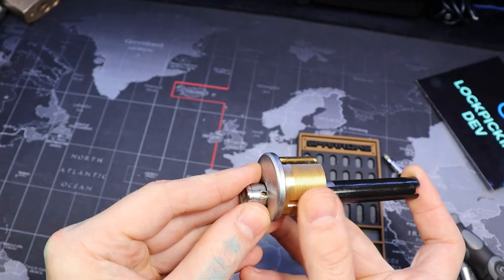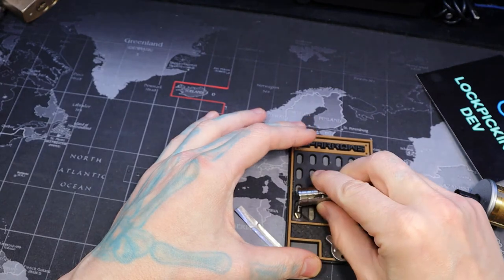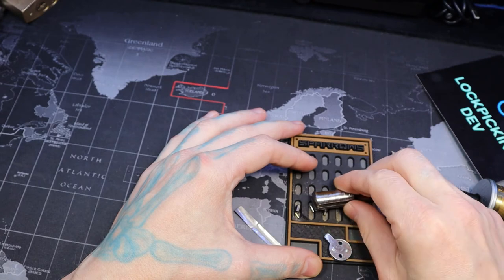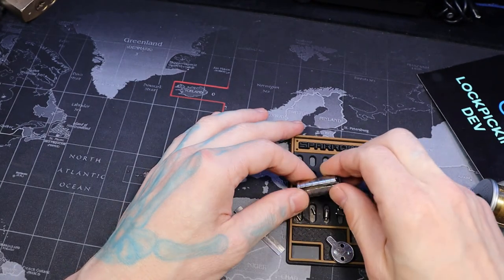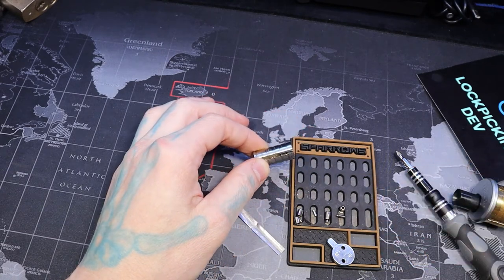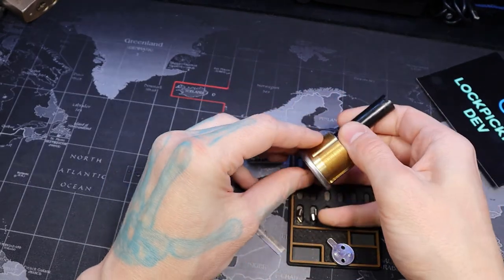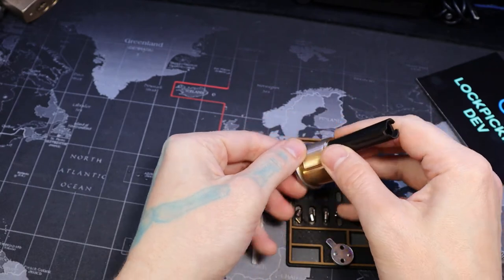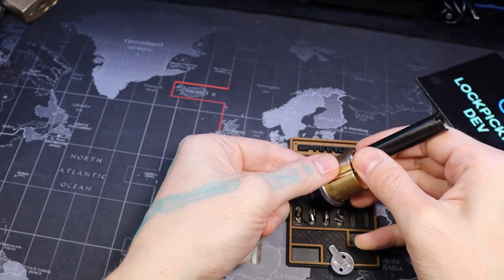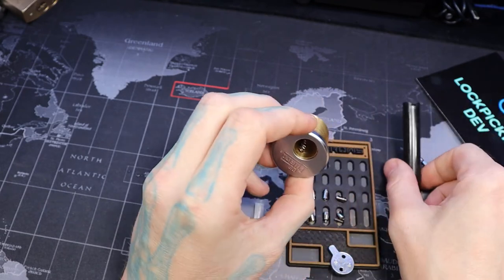And voila. Pin 1, pin 3, pin 4, pin 2, pin 3, pin 4, pin 2. There we go. That's a good pin too. Now for our driver pins — one, two, three, four. There we go.